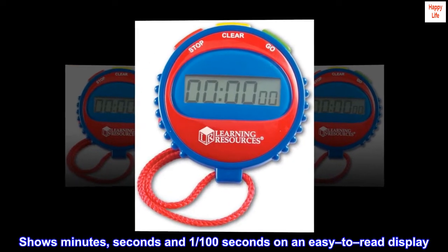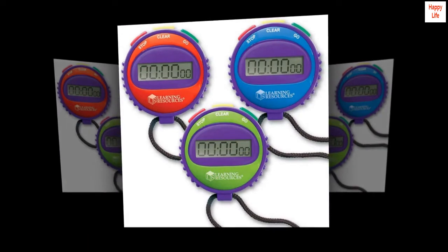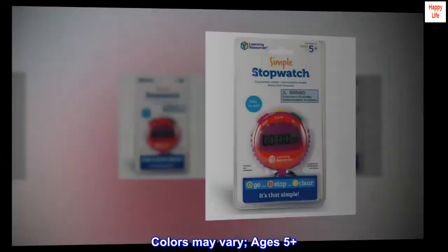Shows minutes, seconds, and one one-hundredth of a second on an easy-to-read display. Colors may vary. Ages 5+.